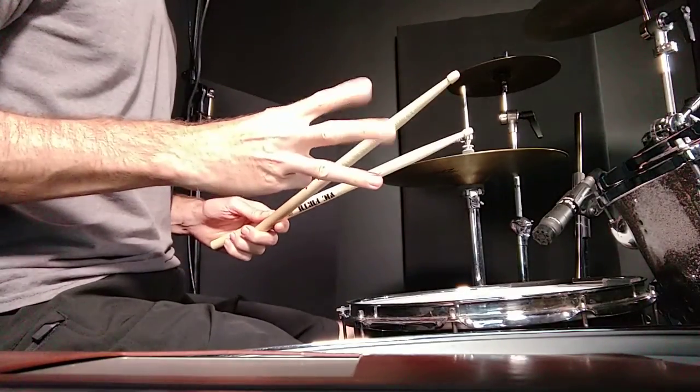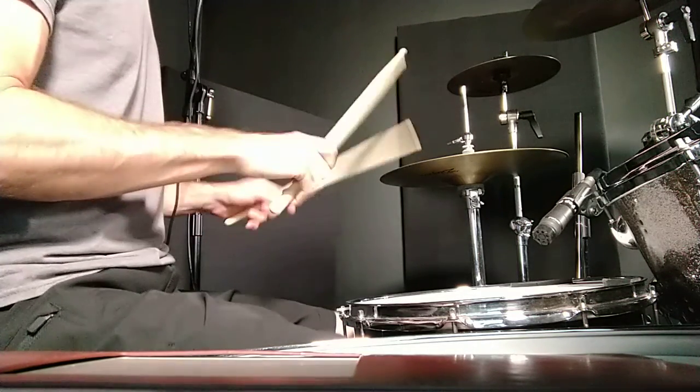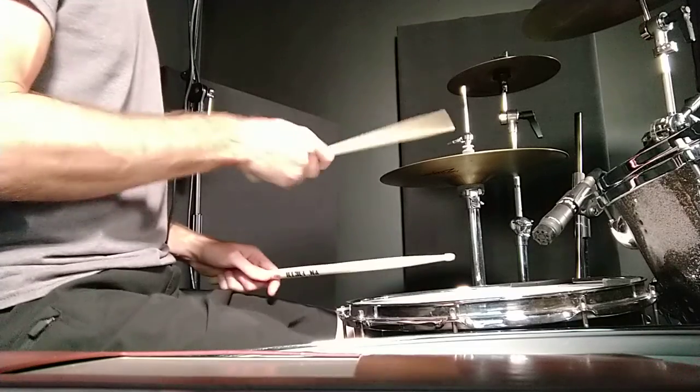On the third measure, you have this little fill right here. I'm going to put the bass drum in there, so...